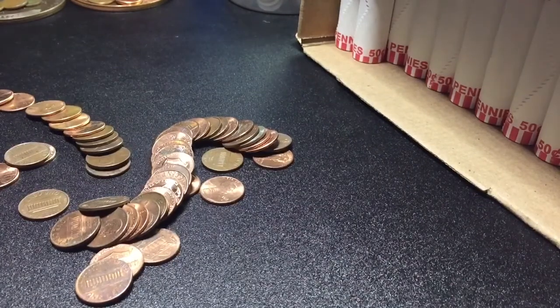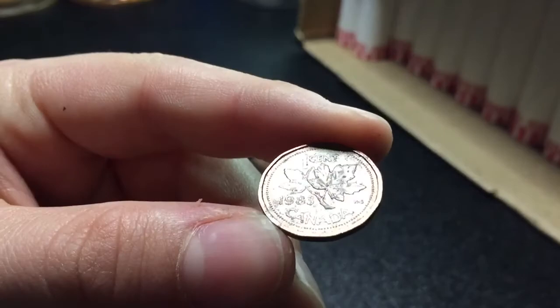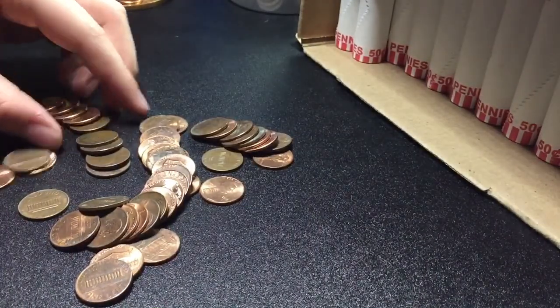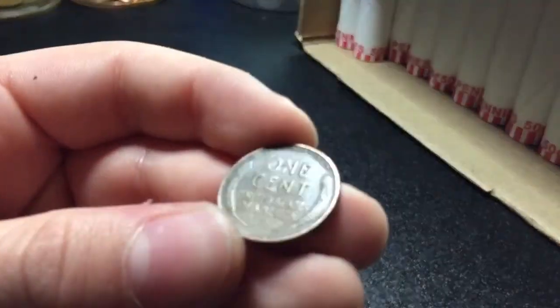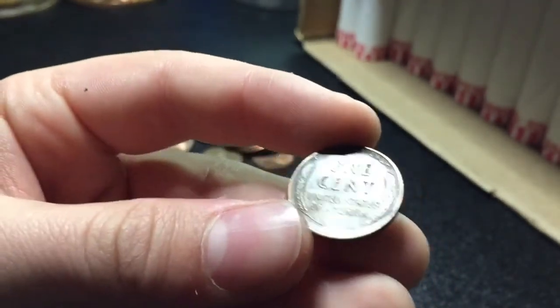Alright guys, we're 18 rolls in and we have a Canadian — 1983. But we also have our fourth wheat — 1947S. Sweet, we'll keep going.